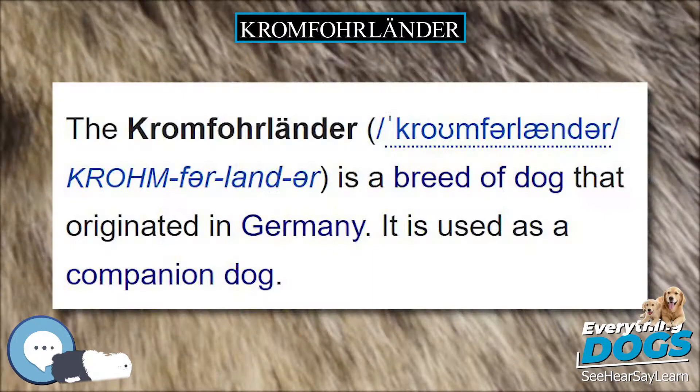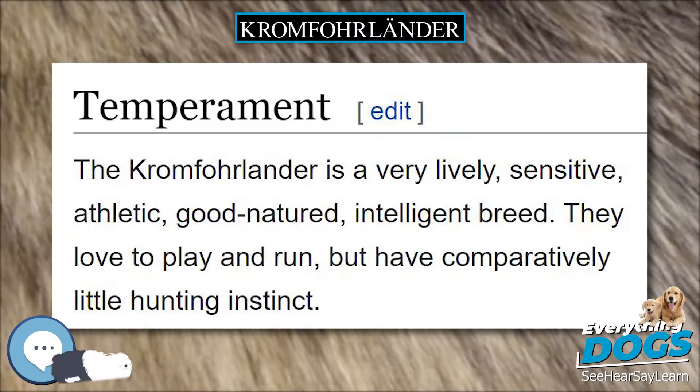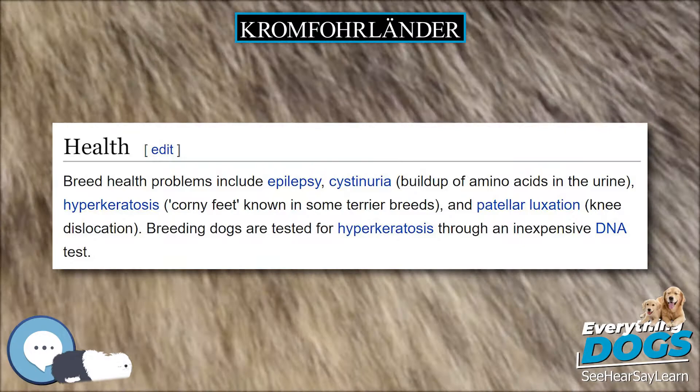History. Origin. The Kromfohrländer originated in Germany in the 1940s. It is the only dog breed descended from a military mascot dog. Original Peter was found in France by American soldiers during World War II. Peter came to Germany with his troop and was lost. He was discovered by Ilse Schleffenbaum, who developed the breed using various dogs, most likely terrier and griffin type breeds, for 10 years.